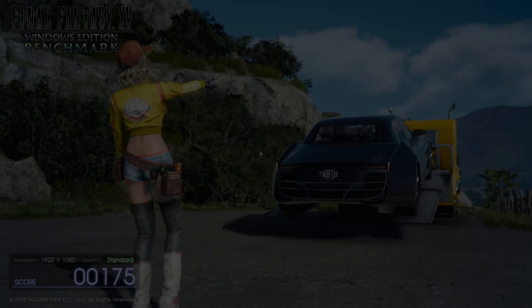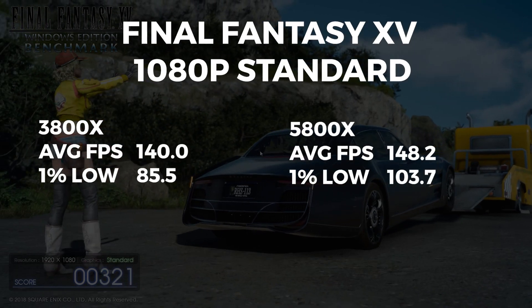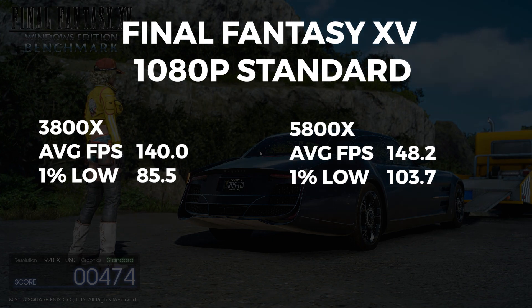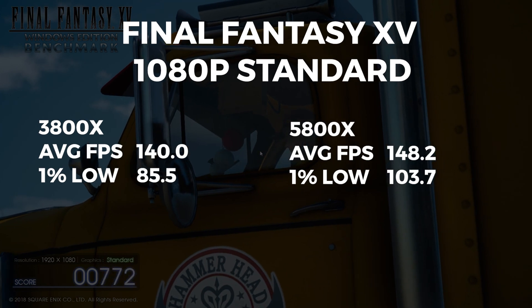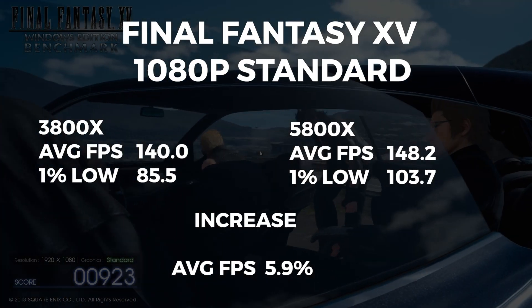Here we have Final Fantasy XV, where the 3800X scored an average FPS of 140 and a 1% low of 85.5. The 5800X had an average FPS of 148.2 and a 1% low of 103.7. This is an average FPS increase of 5.9%.